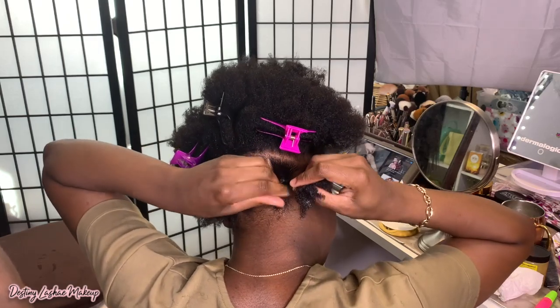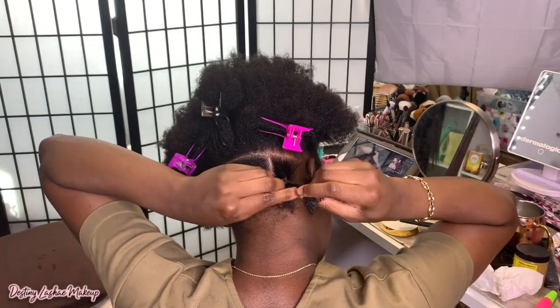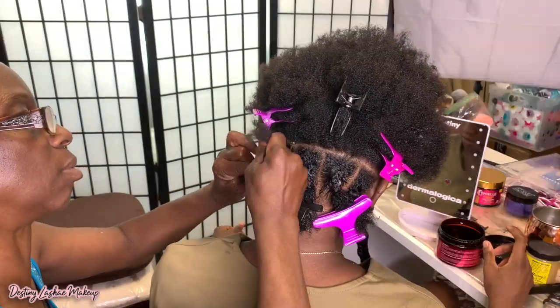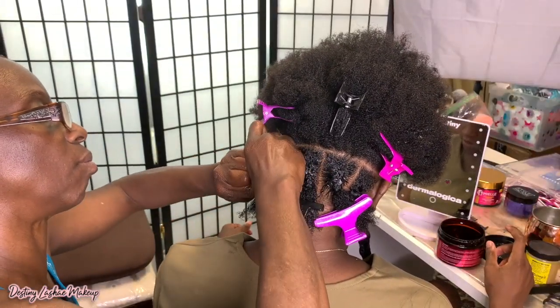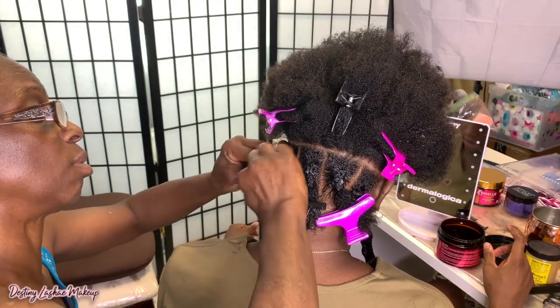I did probably like four or five little stitches, and then my mom helped me with the other side because I got really tired from just doing that.